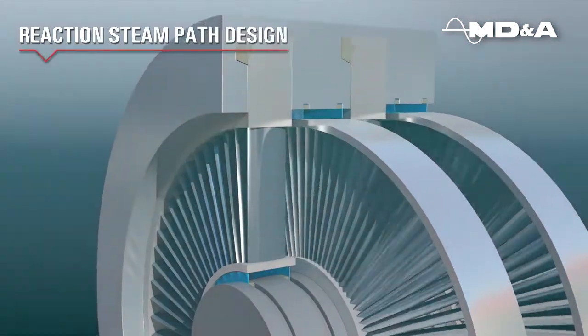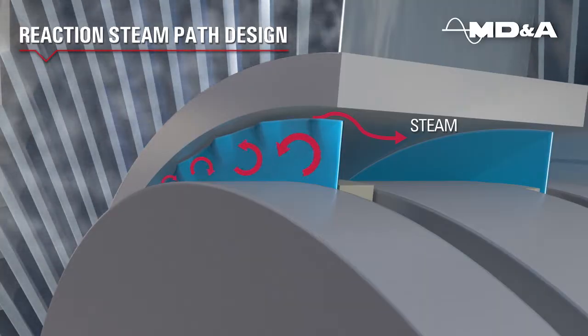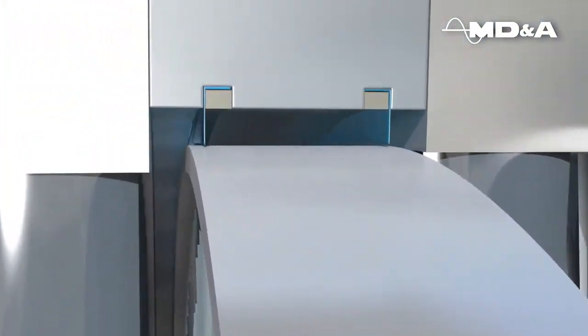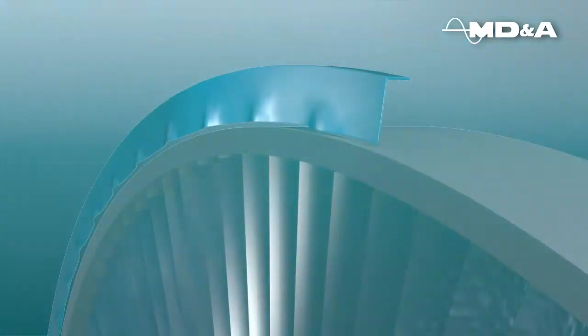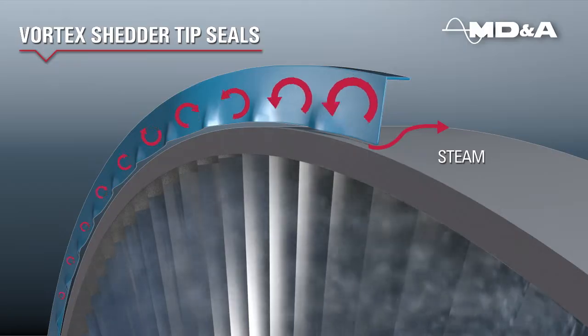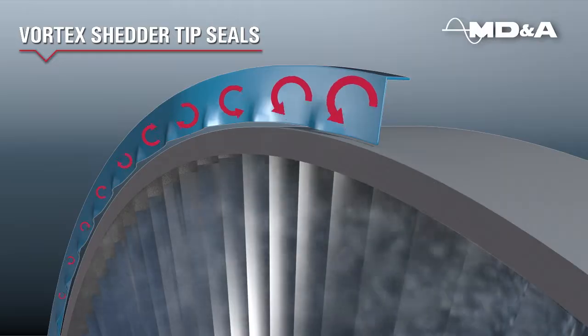The Vortex Shedder also operates on a reaction steam path design, where it can be applied to the rotating seal strip and the stationary seal strip. These vortices reduce the pressure drop, resulting in lower flow and less leakage across the seal, translating to improved stage heat rate performance for the steam turbine.